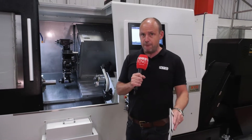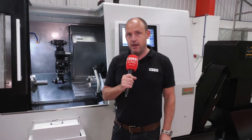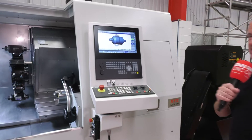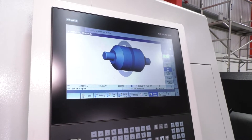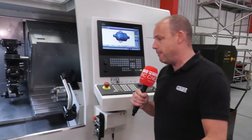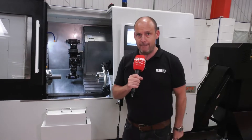XYZ have been selling turning centres for many many years. A lot of their customers love the machines because of the reliability and the backup and support you get from XYZ, but also because of this control. This is the Siemens 828D, and this control has ShopTurn on it, which means you can see illustrated on screen how easy it is to pick up and operate with the touchscreen element and the cycles within the control that help you create and program your components.